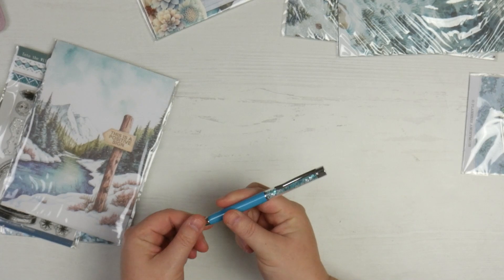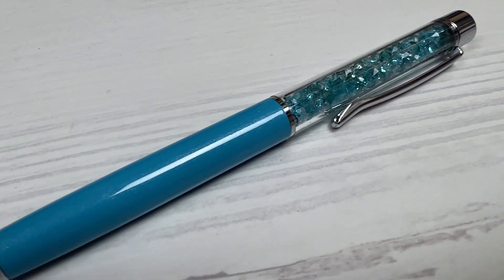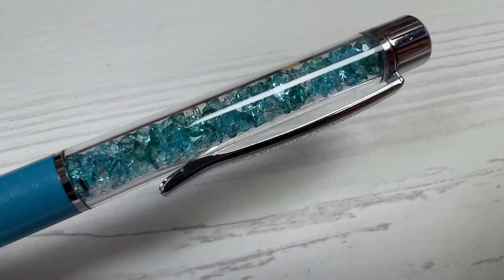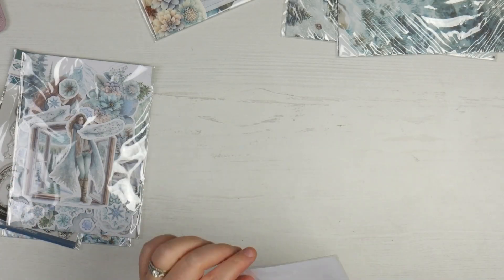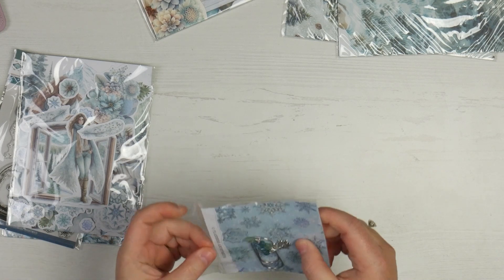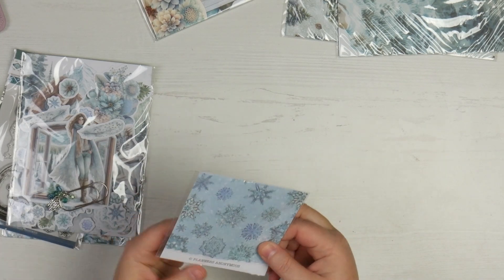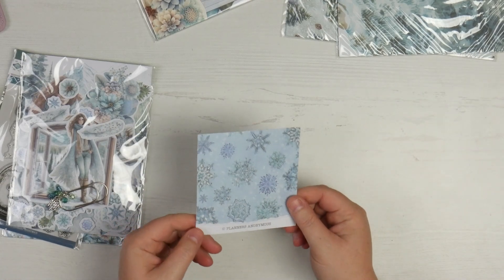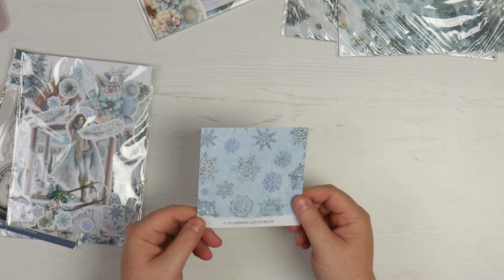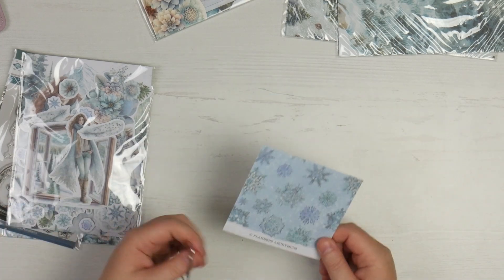I've seen lots of sneak peeks of this one so I'm very excited. We'll start with the pen — so we've got silver hardware and a teal blue kind of barrel, with white and teal gems, and some dark greeny teal ones as well. Very very pretty. Then the bonus item is another paper clip. I love these paper clips, especially this one — can we just have a look at the beautifulness of these snowflakes on this backing paper? Oh my god.